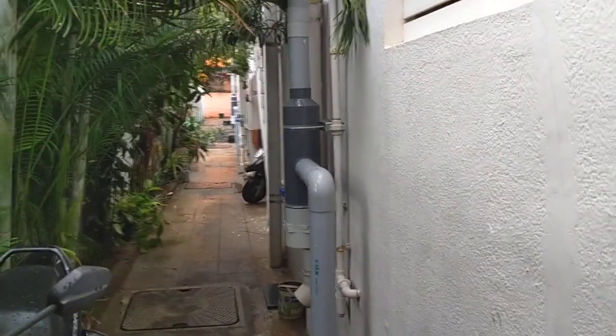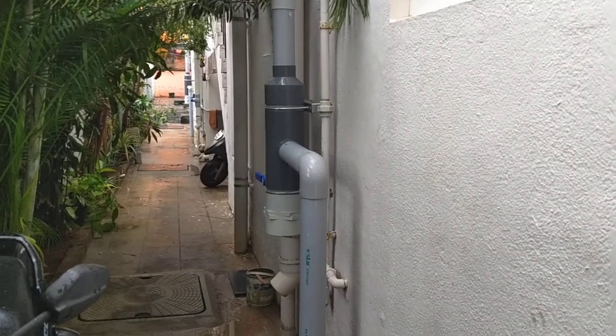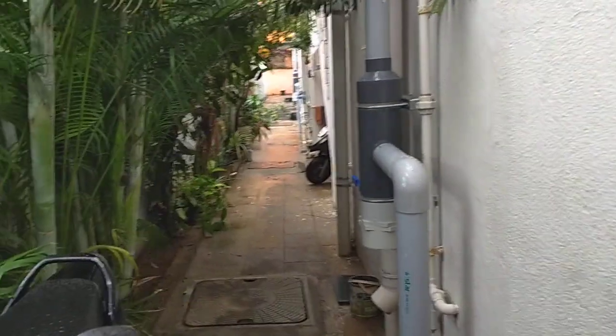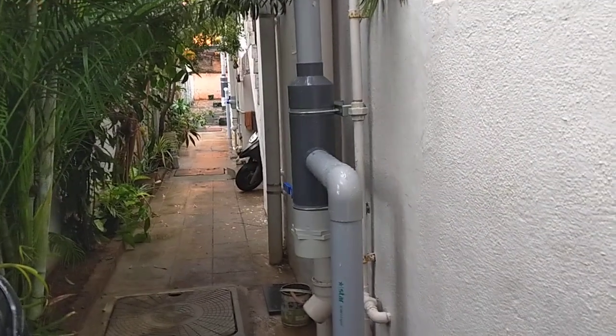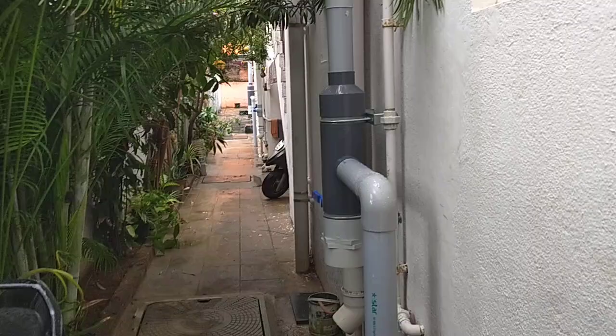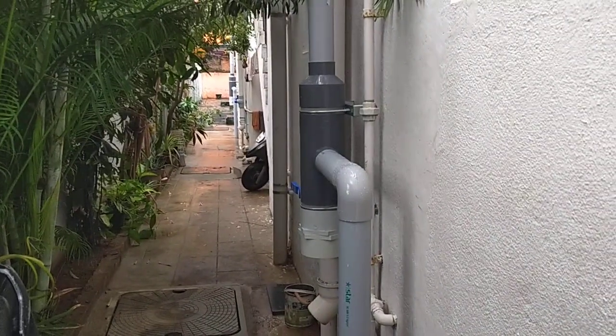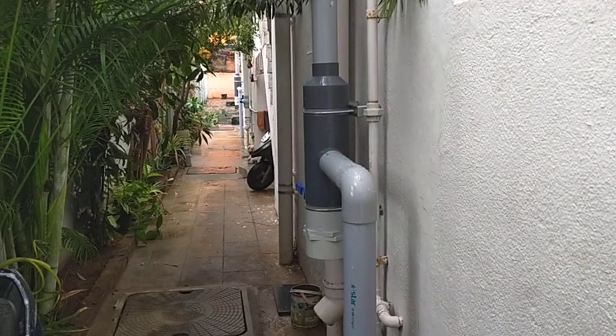Hi everybody, welcome back. I'd like to suggest that you watch part one of my post, wherein the process of making this improvised rainwater harvesting filter has been explained. It will help you in making your own filter.